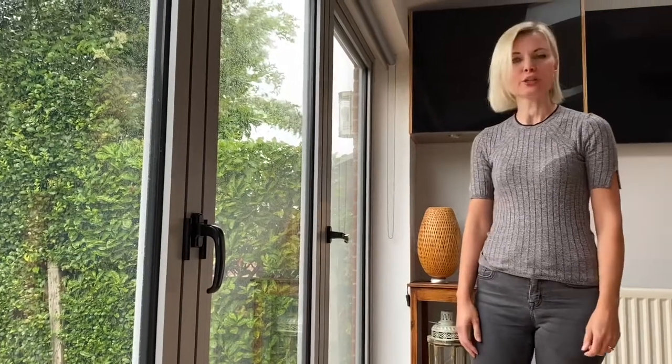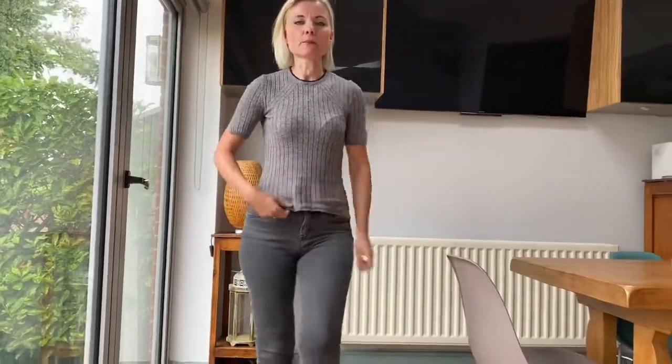Look outside. It's all wet and rainy and gloomy, so I thought we would do a stand-up song and something a bit more exciting and interesting. Let's do a lunge. Can you lunge?